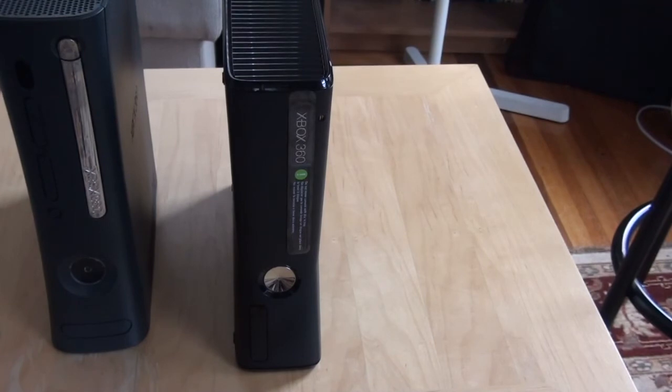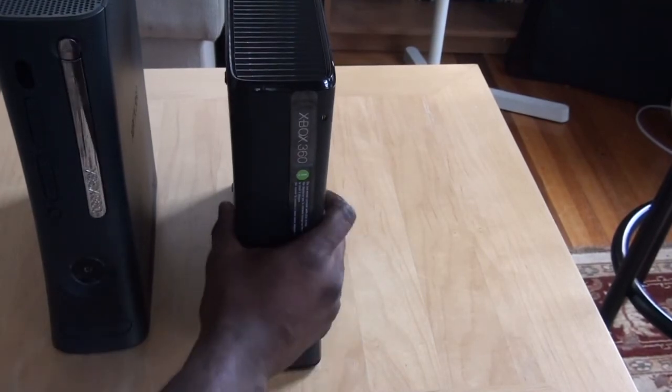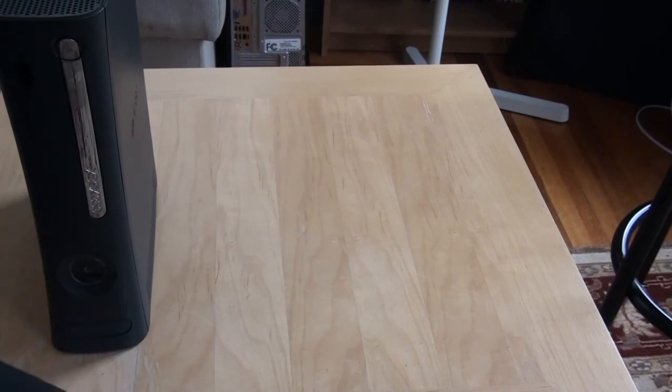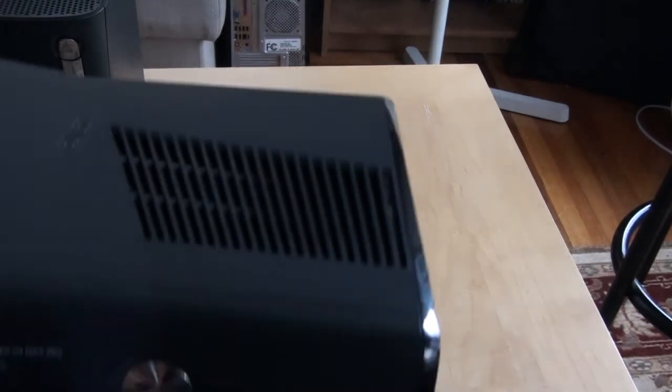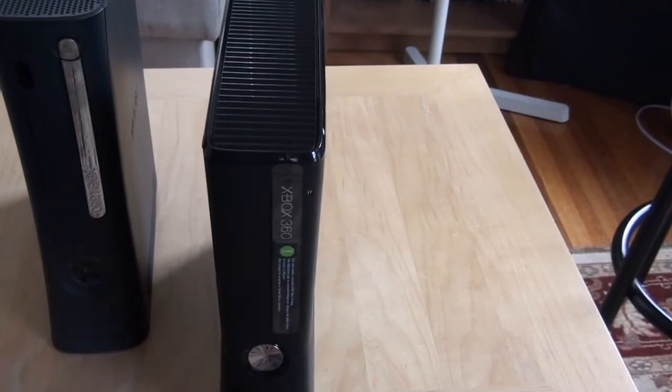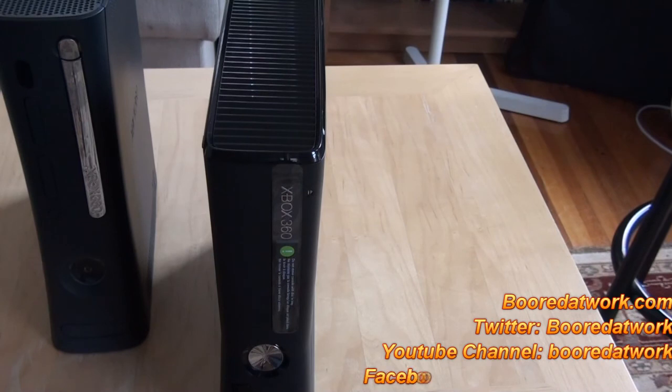That's pretty much it with the new Xbox 360. The system feels lighter in hand, which is pretty nice. Overall it's not too heavy, and we've heard some good things about it — no crashing so far. That's just a quick look at the Xbox 360 Slim. If you have any questions or comments, let us know, and don't forget to subscribe to all our pages — Facebook, Twitter, YouTube. This is Sundi from moretowork.com saying thank you, and always enjoy entertainment.